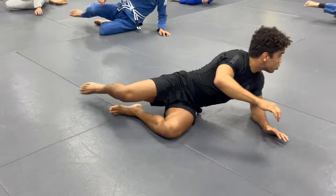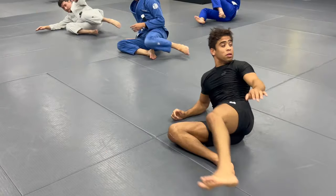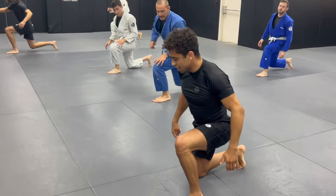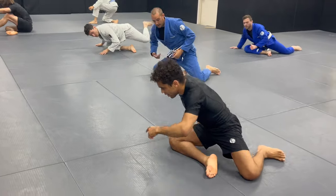And there we go. Break dance. Then we step the left leg up. Kick. Drop the knee. Fold it. Sit. And then we roll.